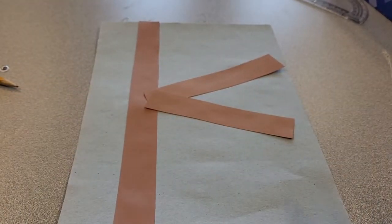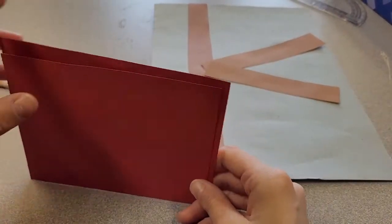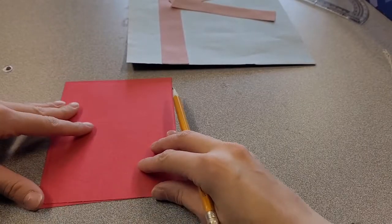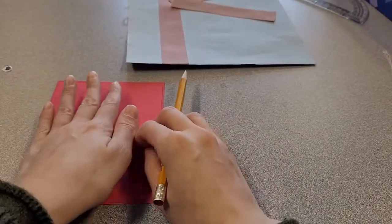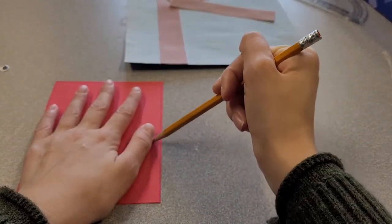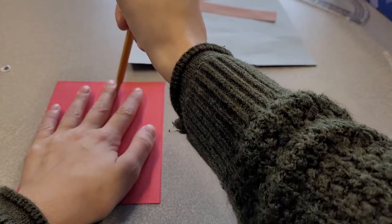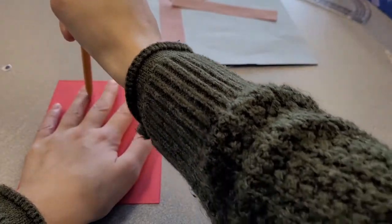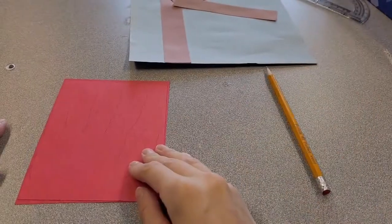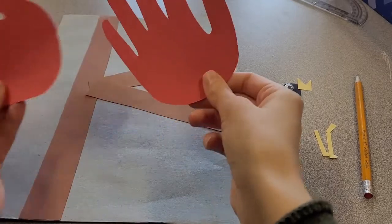Next, trace your hand on the two red pieces. You can do these separately or together — I like to do them together so I only have to cut once. Take your hand and your pencil, line the pieces up, put your hand down, and then trace. Then cut it out.